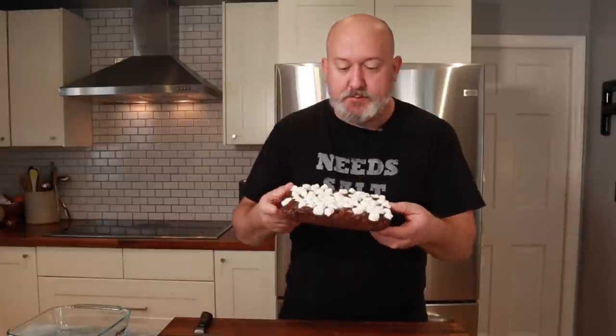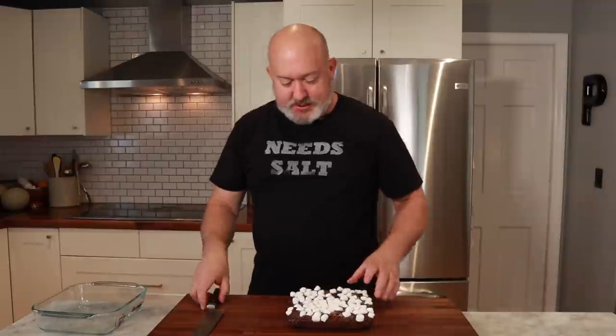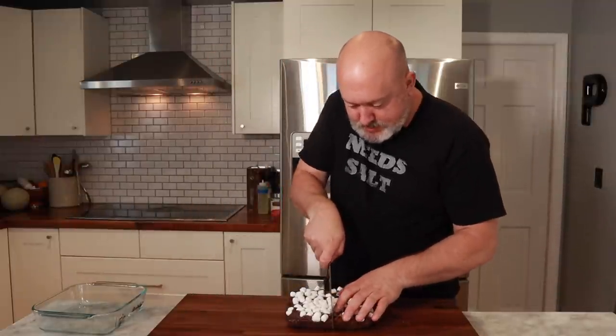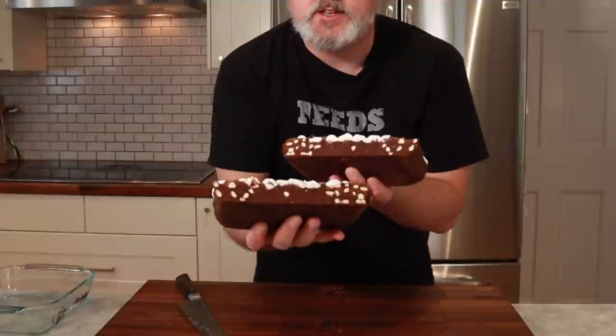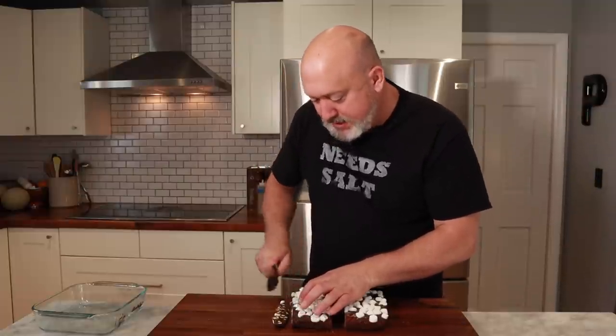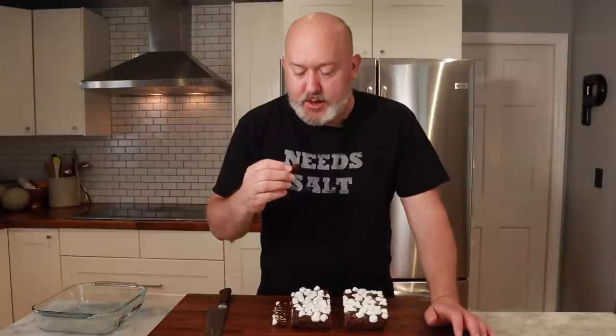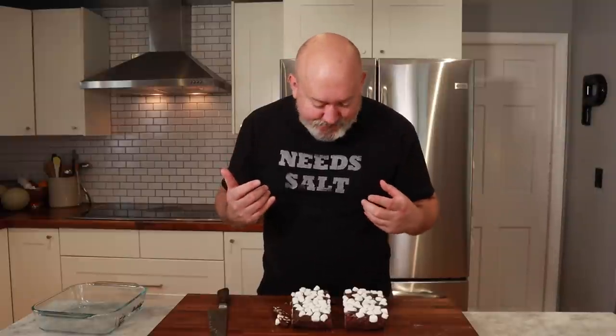I'm going to hold that up to the camera — look at that, fudgey! Don't worry if you miss a few marshmallows — I'm going to press that back on and we're going to cut this open. Look at that — pretzels inside! The texture looks good. Let's cut a piece so we can try. I'm going to cut the end piece off just because it's not going to look all that pretty. It's chocolatey, it's rich. The pretzels give it a little saltiness. The marshmallows add a great texture.